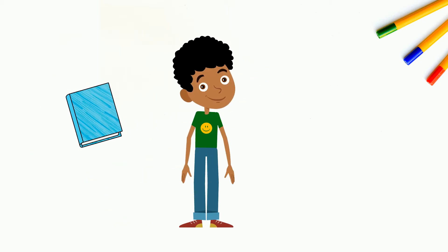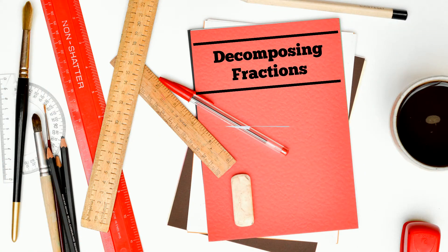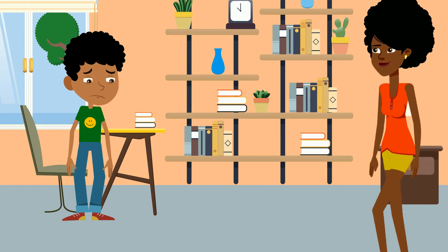This is DeAndre. He loves reading and soccer and art. Math is not his favorite subject, and today he has a lot of homework on decomposing fractions. Luckily, his sister, Kanisha, will help him with his homework.